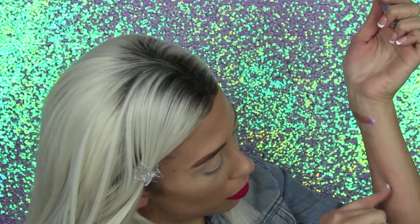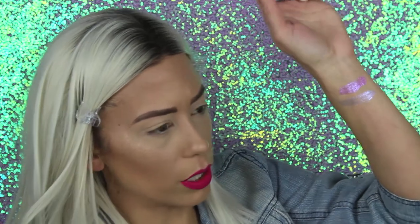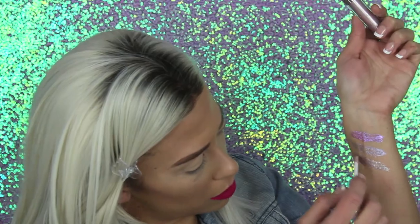Next one we're jumping into is From the Valley. This one is kind of sheer, seems to be patchy as well, but it does look really pretty in the light — there's blues, pink, silver, purples in there. I don't know about the patchiness and how that's going to work on the eye. We'll find out. Next shade is Now or Never, and this seems to have some green in it — actually I think it was just my backdrop. So it's very champagne-y, and this one seems patchy as well.